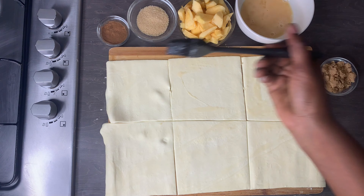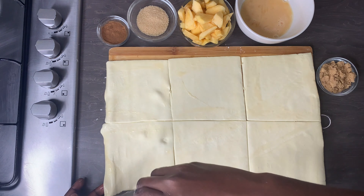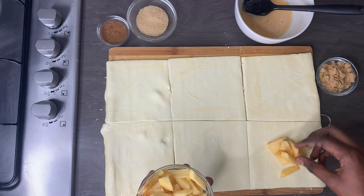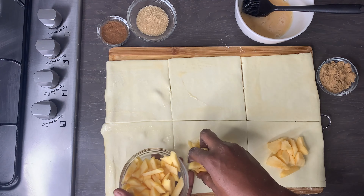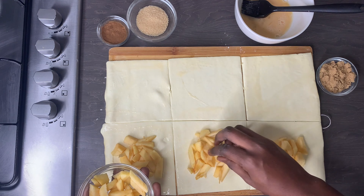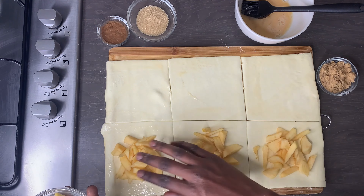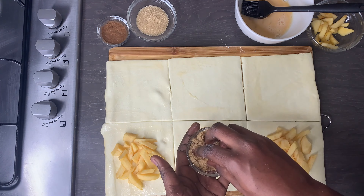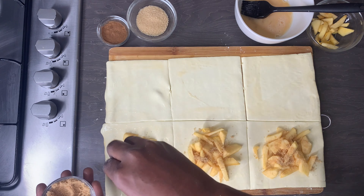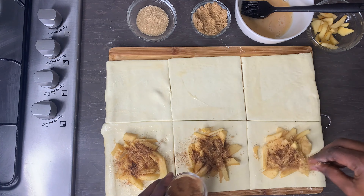For the next one I am just going to give a quick egg wash and I'm going to be using apple and cinnamon — I think this was my favorite one, I just love apple and cinnamon together. So I'm just going to lay the apples on there like so, then sprinkle with some soft brown sugar and some cinnamon — a match made in heaven.